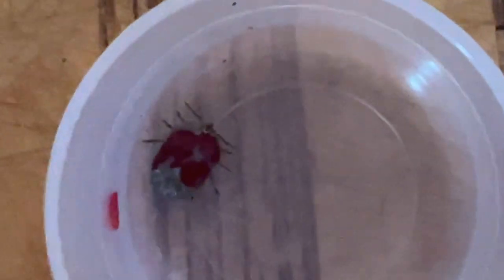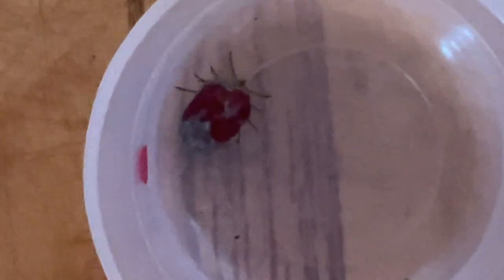The reason I'm doing this is: if fingernail polish will kill him, you wouldn't have to pull him off your animal. If you could just take a brush and put a little paint on him, and if he falls off and dies, you don't have to worry about pulling him off, leaving the head in, or squeezing stuff back into the animal. He's still moving his legs at five minutes.